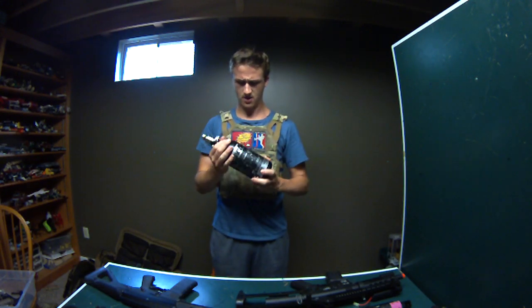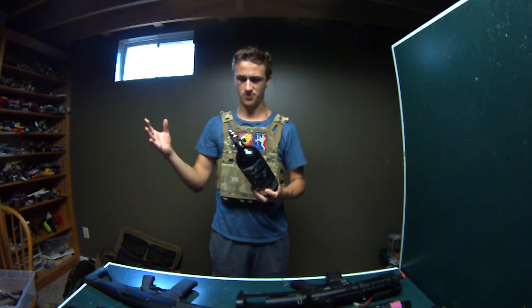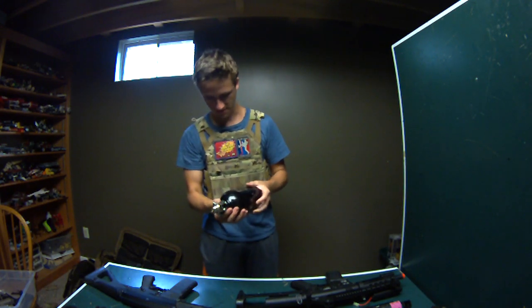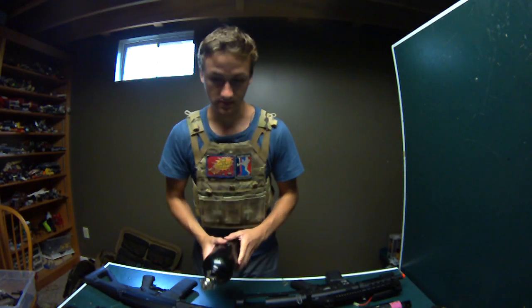This is a 48 cubic inch, 3,000 PSI tank for the Polar Star - Pure Energy brand with a new O-ring. I think these are $50 new - I'll sell it for $25. I don't need it since I got two carbon fiber ones.